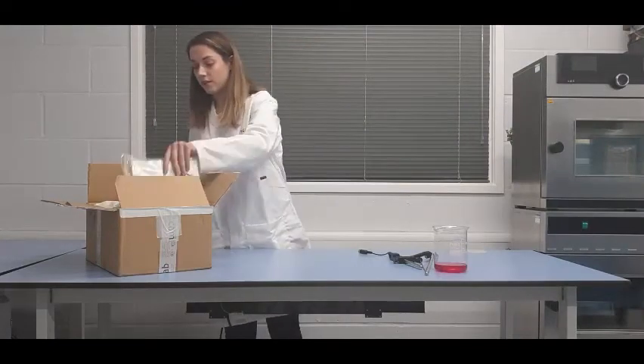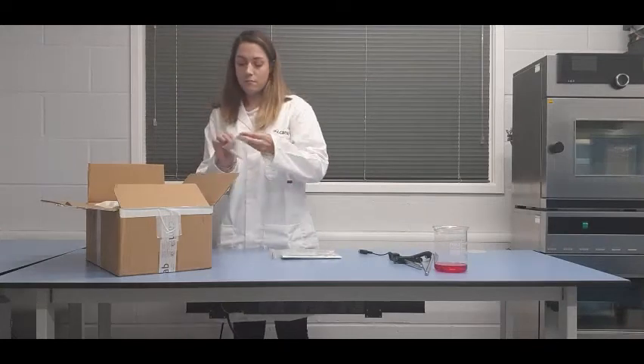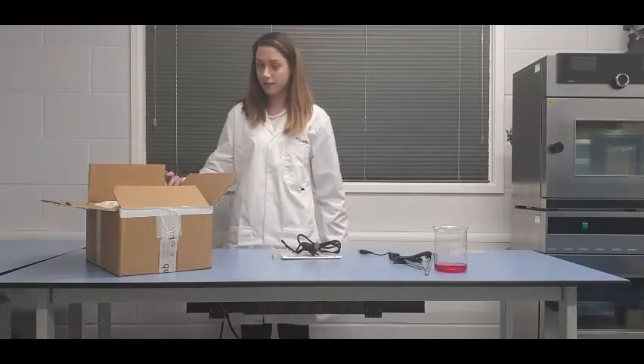Included in the box you'll find the instruction manual, the magnetic stir bar, the power blade, and this is along with the hot plate stirrer itself.